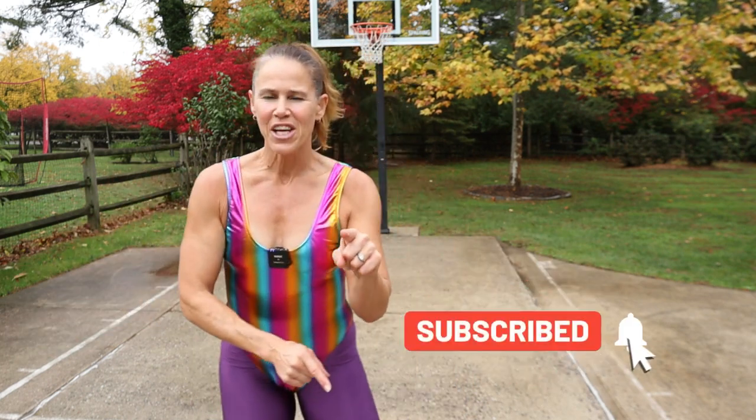If you're new to this channel, welcome. Do make sure that you hit that subscribe button and the notification bell so you do not miss any workouts. Hey, maybe you want more of us, or if you want to help me create this content, then click that join button below.